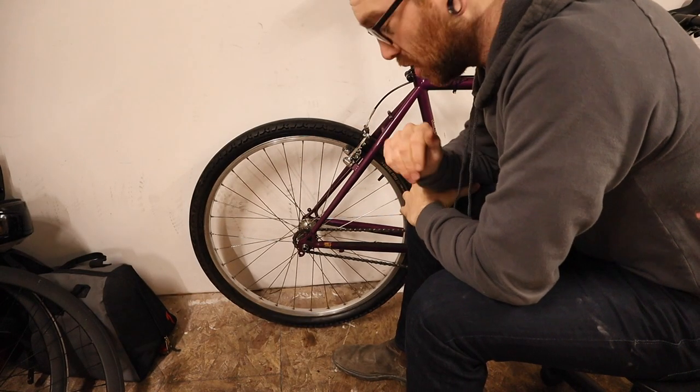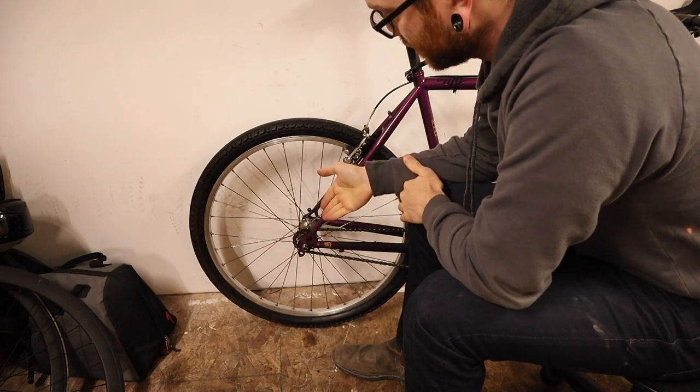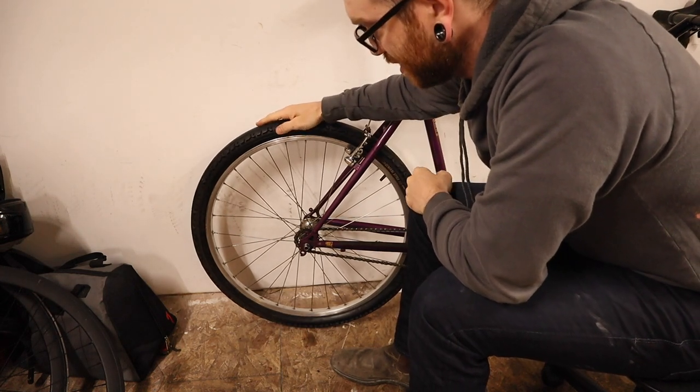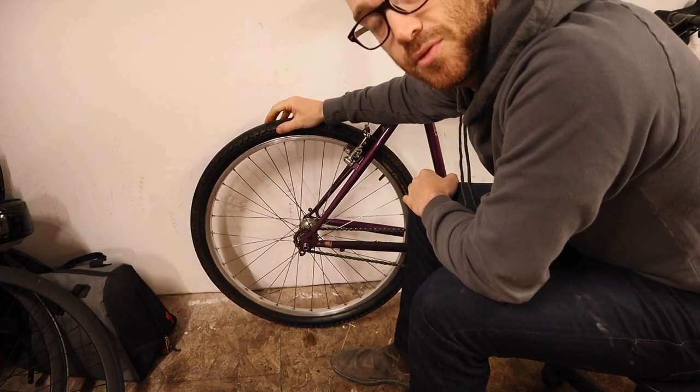The newer 10-speed cassette compatible hyperglide freehub body is installed with the single speed setup, ready for when I decide to put the wide range 11-through-42 cassette on. I marginally regret getting ahead of myself and doing the work without vlogging it, but I'm just happy it worked out. You never know what will actually be compatible between hubs until you just do it — researching this stuff is not easy. Shimano uses so many numbers and letters that without being a Shimano aficionado, it's all just shots in the dark.